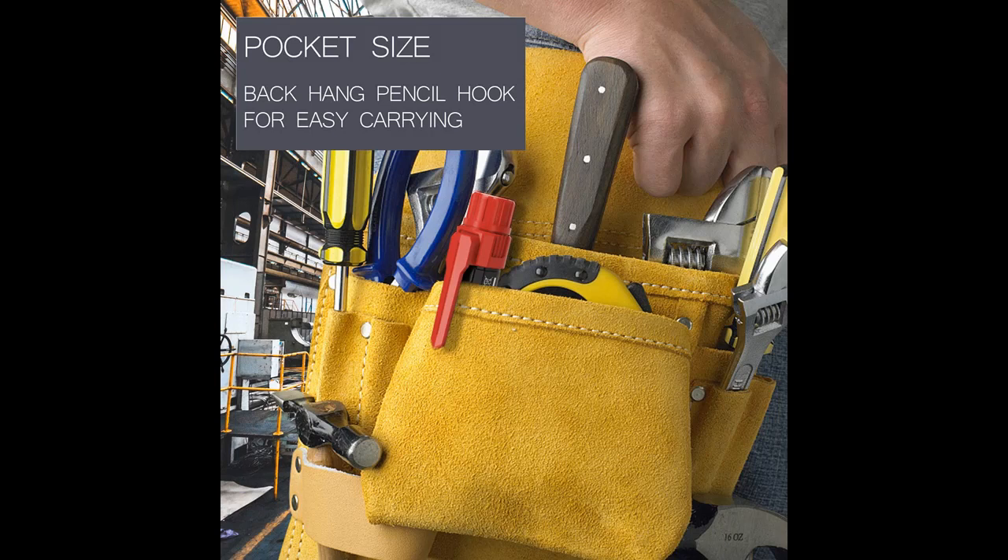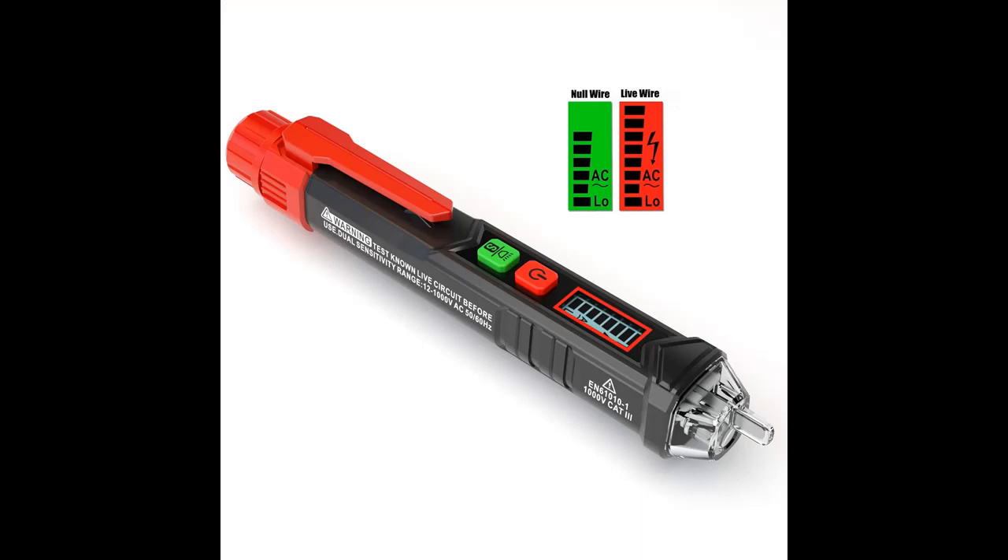Compact design with a bright LED flashlight for work in dim areas. Low power indicator activates when battery voltage is below 2.5V. Automatic power off after 3 minutes without operation or signal detection. Pocket sized — the pen hook allows you to carry it in your shirt pocket.